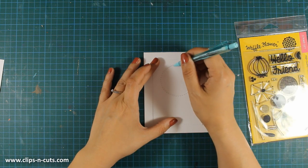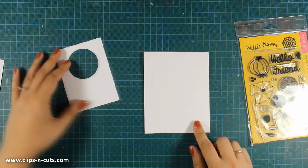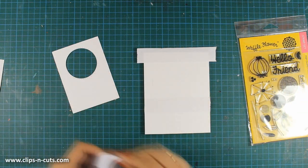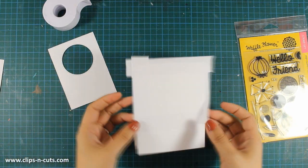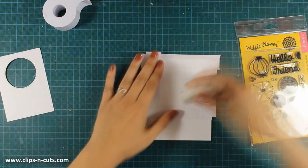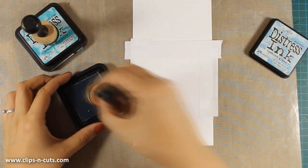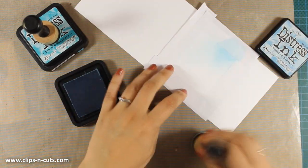I do want to add some dimension on my card and you'll see how I am going to do that. Now I am using my pencil to make some markings which I will erase later, just to make sure I know where the hole of my panel is going to fall. I am masking off the edges using post-it tape and working on my card base, which is a top folding card that is 4.25 by 5.5. Now I have a little square going exactly at the back of my panel and I am going to use some distress ink to color that area.